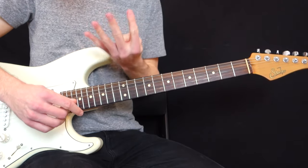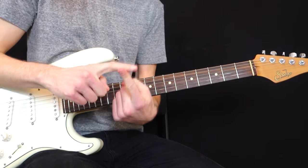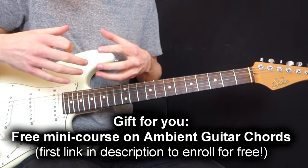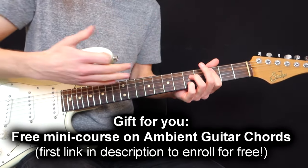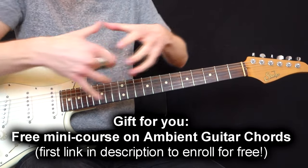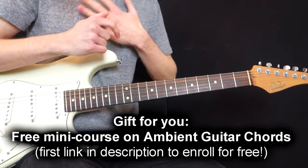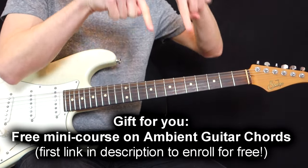So there you go for worship guitar — the four patterns I see the most: using open string voicings, using the pedal tones in G major, using sus4 and sus2 chords, and those little lead lines. If you enjoyed this lesson, I have a gift for you — a free mini course on ambient guitar chords where I show you how to play spread triads, which are really useful chords for worship guitar or any genre. The course covers minor, major, suspended and diminished chords, and shows you how to harmonize a scale to build your own chord progressions. The first link in the description box below is completely free.